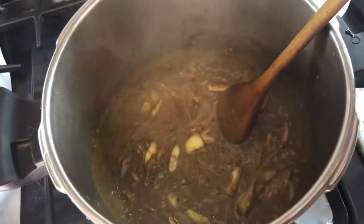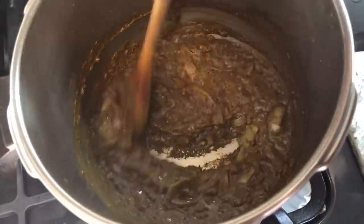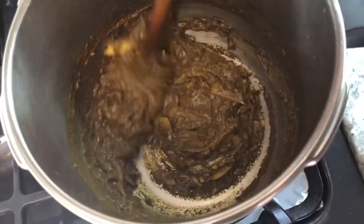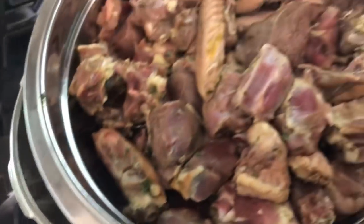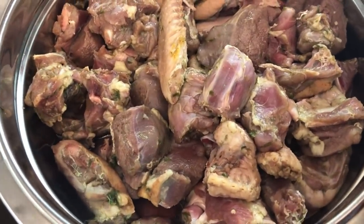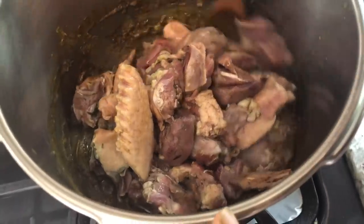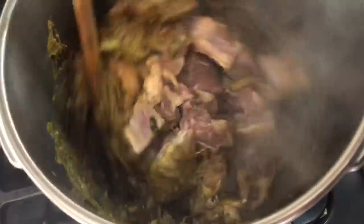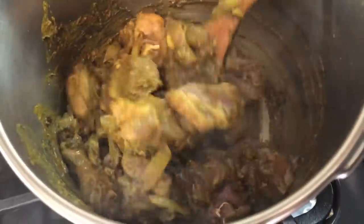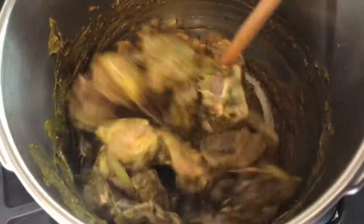Now our masala is ready for the duck. I'm gonna put everything in now. Here I have the duck — I seasoned it and cleaned it up overnight, so it's been well seasoned for 24 hours. Let's mix all that goodness into the duck. This really, really smells good. We're gonna leave it until all the natural water and juices from the duck evaporate before I add anything else to the pot.